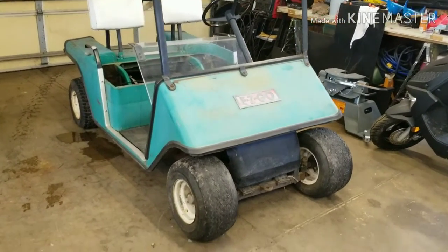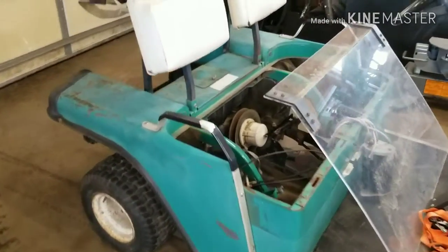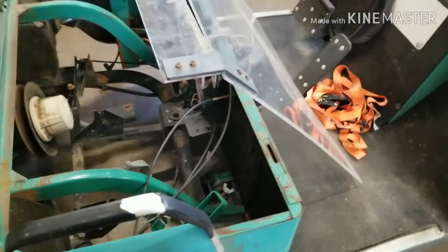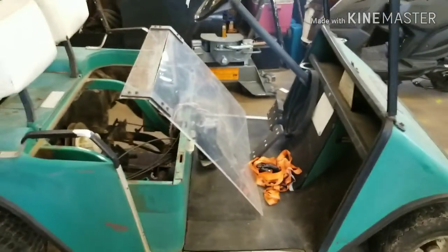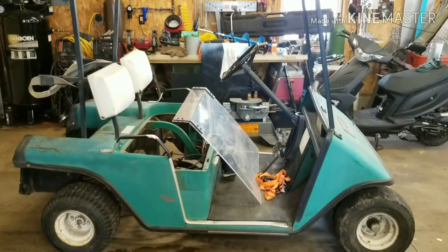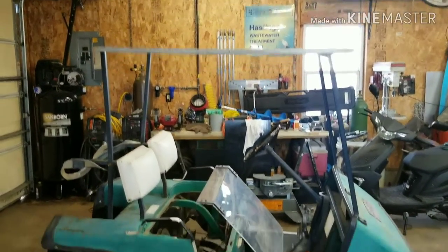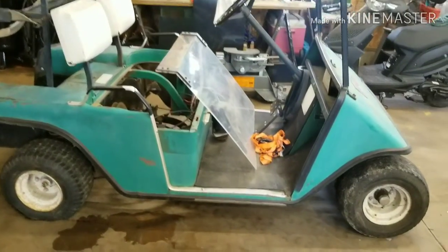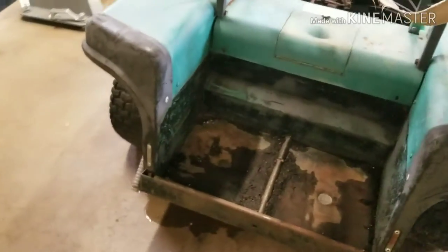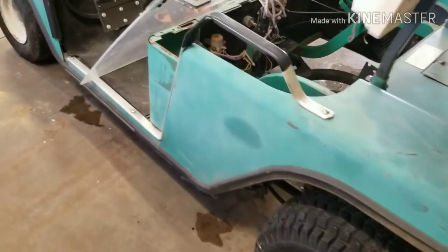Welcome back, JDS Outdoors. Here we have the next project — may look a little rough around the edges and maybe missing the motor, but she's got solid bones. This is a 1982 EZ-GO golf cart. Got the top on it, kind of missing the top though, but it's a start. Nice, beautiful color — body's in pretty decent shape, should paint up real nice.